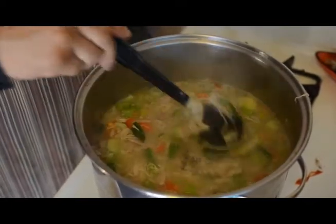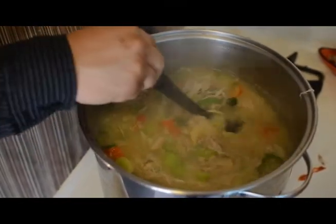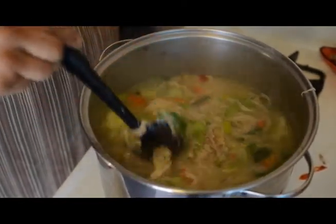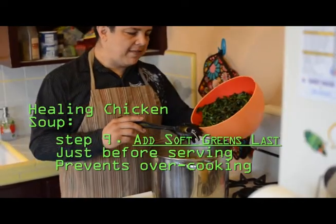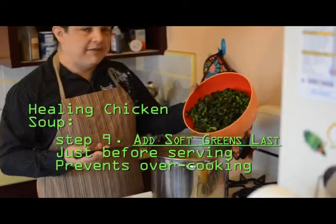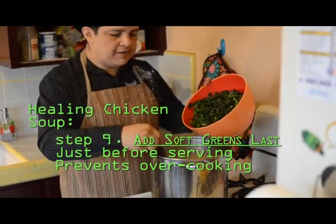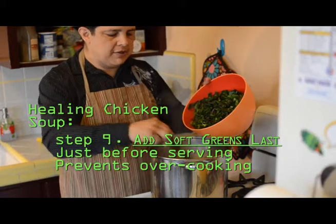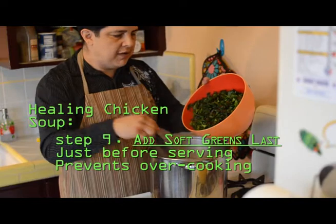The burner is now off on this pot of soup. You can see how hot it is — it's going to stay hot for a very long time, so there's no need to keep cooking it with fire. Now it's time to add the final vegetables. These are our soft leafy greens, being added in at the very last when the pot is not so hot. It's cooled off a bit from the addition of the other vegetables, and now we're going to put in these last leafy greens.